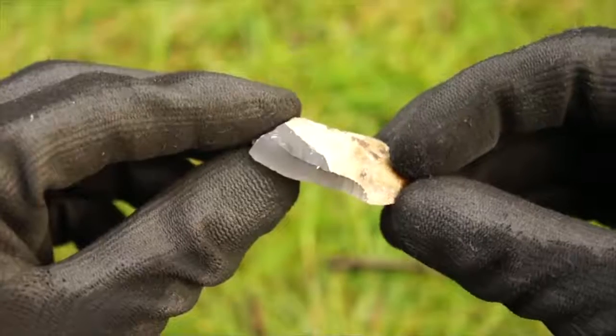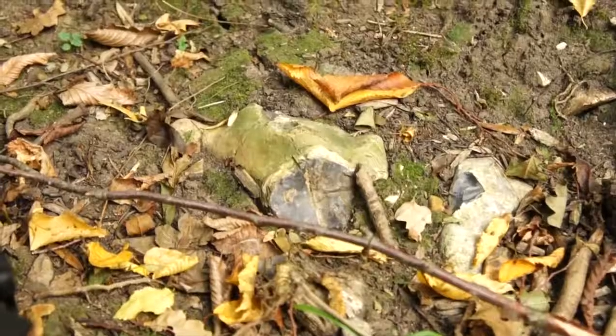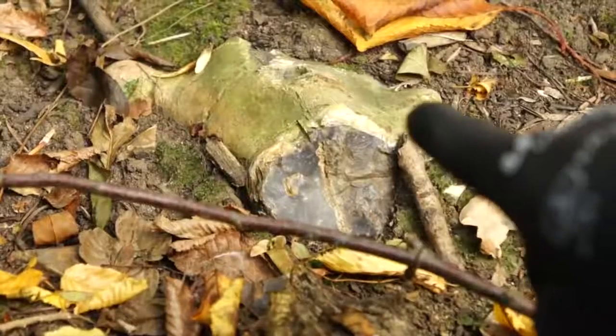If you have no knife but you're in need of a sharp cutting tool then try looking around for flint rocks. These typically beige rocks with a shiny black interior can be cracked open and smashed together to chip off small flakes and fragments that have a razor sharp edge.